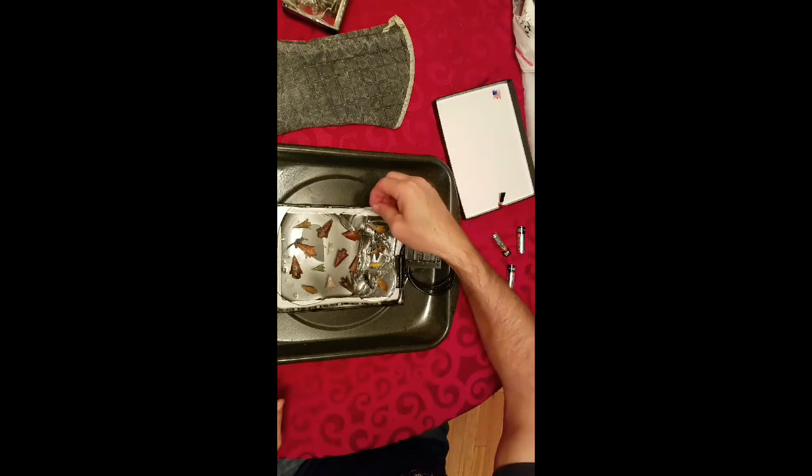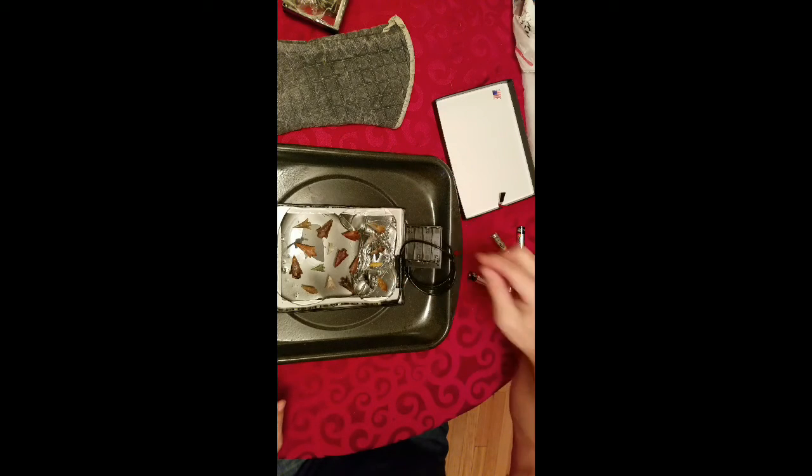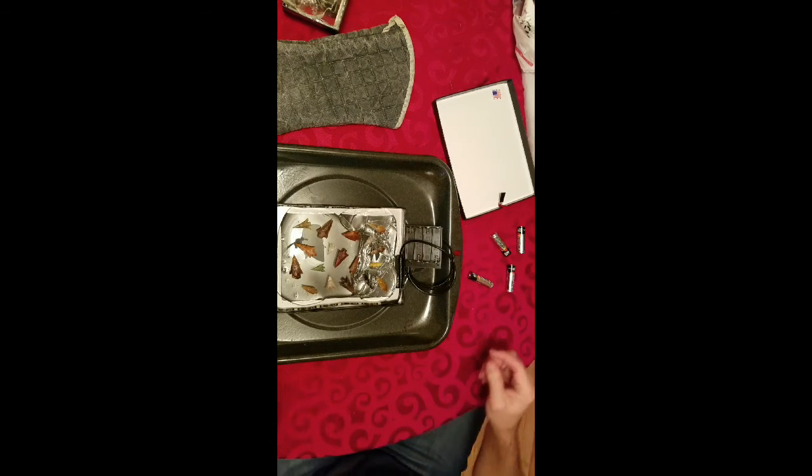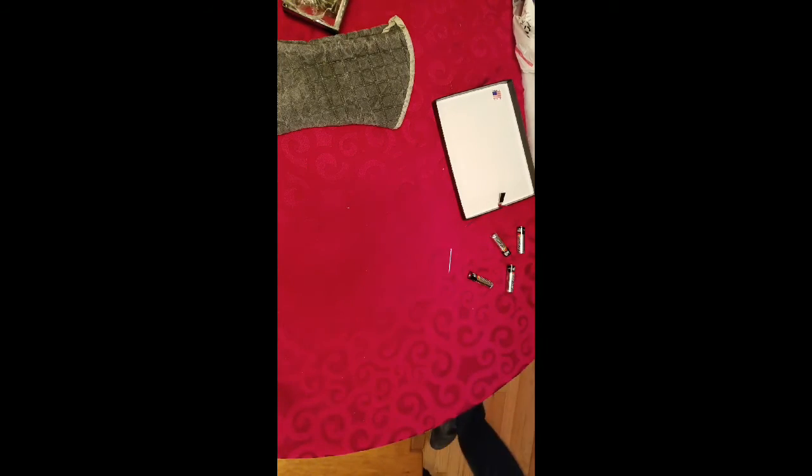Once this gel melts and the points start to sink to the bottom against the glass, you can use one of the Riker mount pins to scoot them around and position them where you want them.